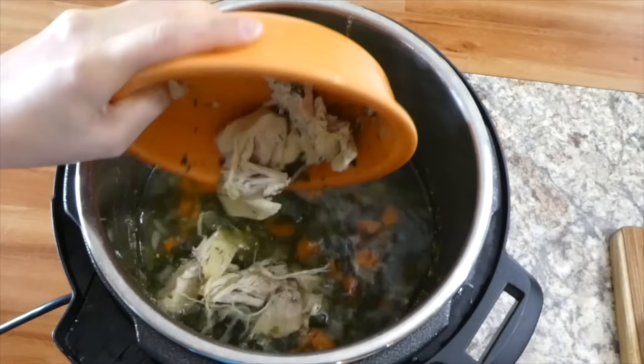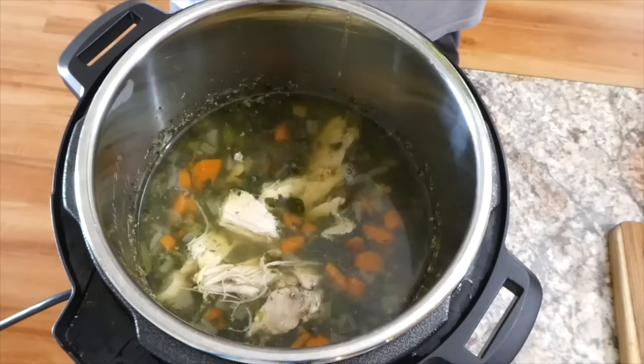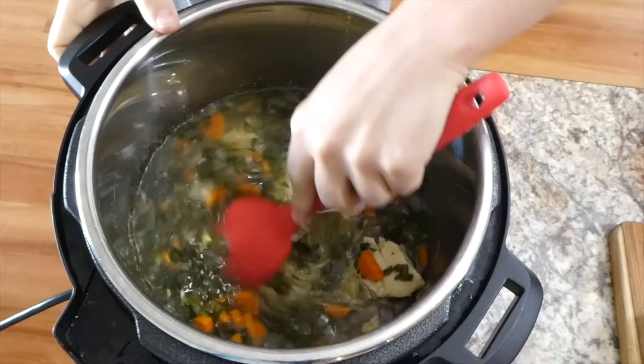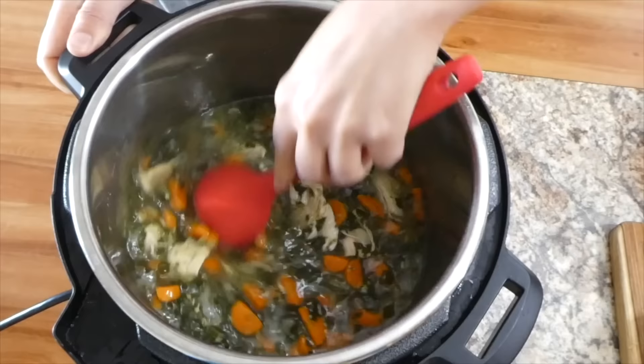Now you're going to want your instant pot on sauté mode. Add back in your shredded chicken followed by a cup of orzo and stir this all together until your orzo gets totally cooked the way you like your pasta to be cooked — it took me about 8 minutes.